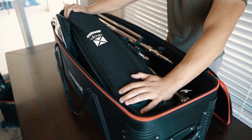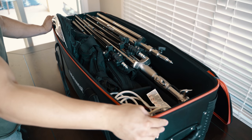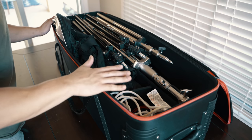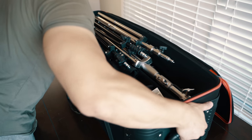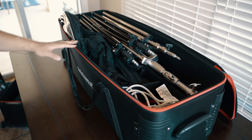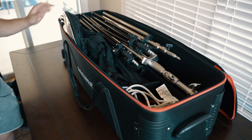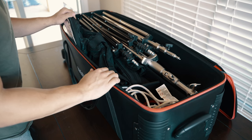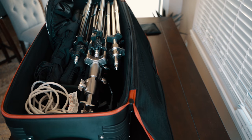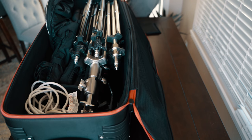I could take out a light stand or two and fit the backdrop kit in if I wanted to — I just wanted to show you guys it could fit. Right now as you can tell it's pretty packed, and I just did that to show you the maximum capacity. Even fully loaded, it's still easy to lift, and imagine rolling it — it's going to be ten times easier.